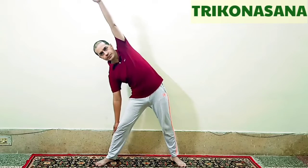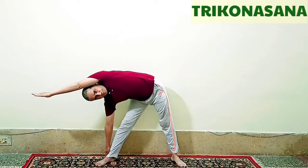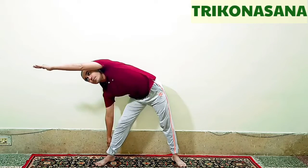For Trikonasana, first stand straight and then keep a gap between the legs. Hands should be over the thighs, and after that slide your hand down one leg while the other hand goes up. Turn your body 90 degrees. The upper hand will touch the ear. Start gazing to the fingertips of the upper hand. Remain here for 10 to 20 seconds.